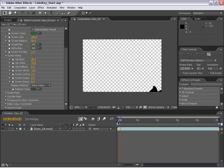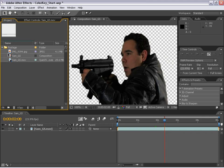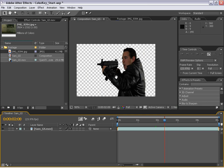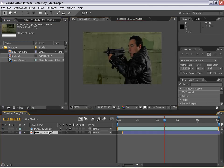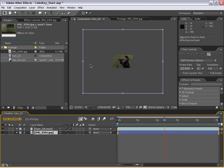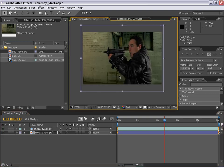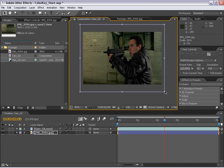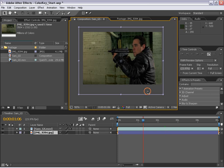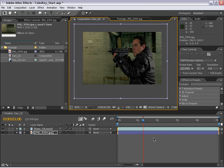The next thing we're going to do is add our background. Back to the project, I'm going to take this background picture — actually taken with a 20D in a dark, crazy alley. I'm going to drag it down underneath our layer and hit Alt-Home to line it up. Zooming out with the mouse scroll wheel, we can see it's a huge picture — about eight megapixels. We're going to scale it down to fit.